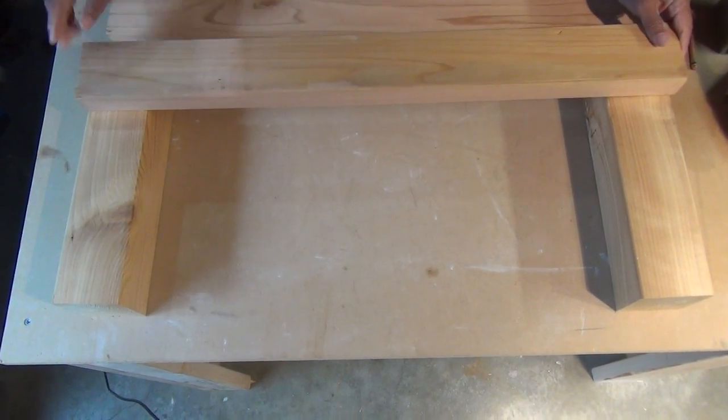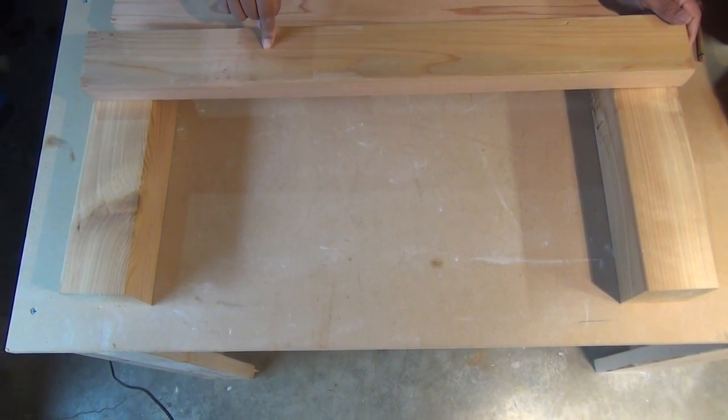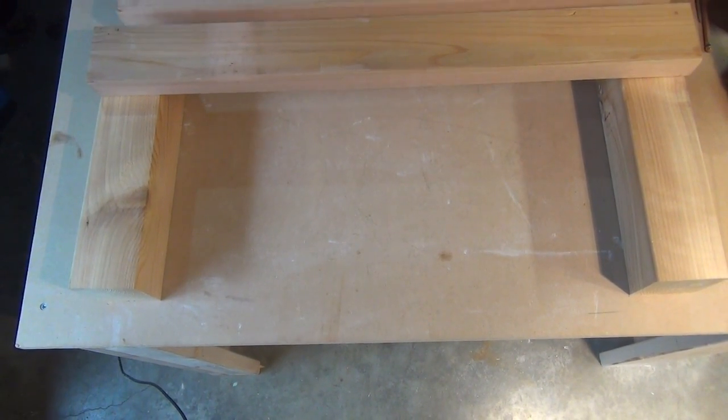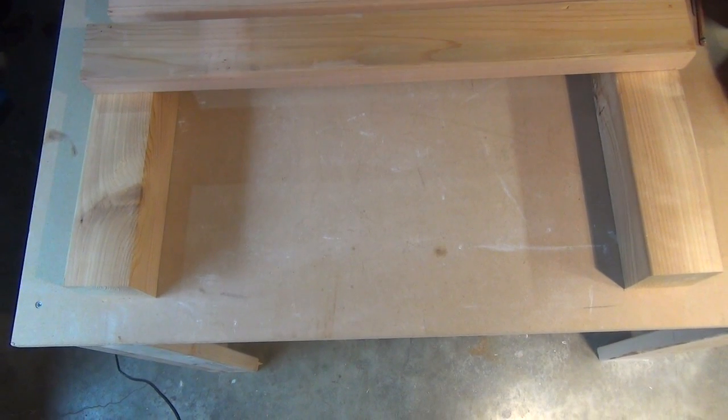Then we take a 2x4 — this is the 32-inch cut 2x4. I'm gonna line that up, starting at the bottom and moving up.